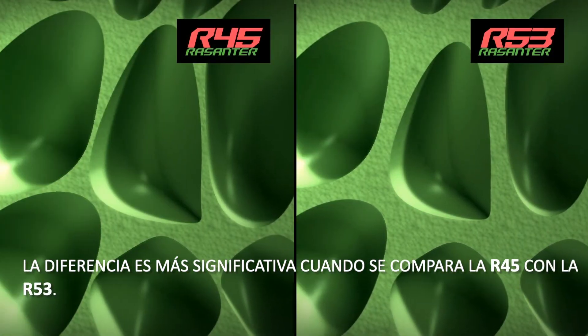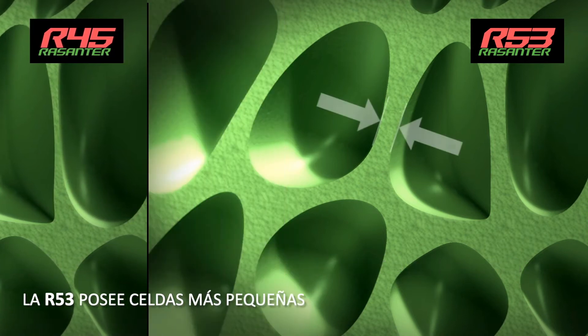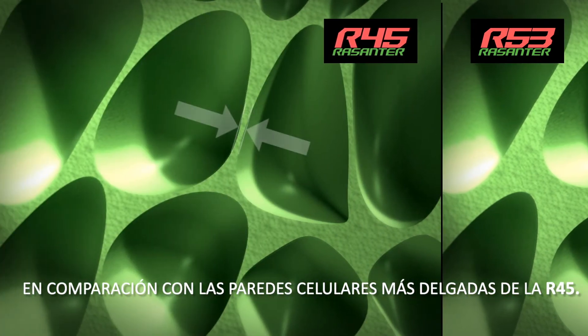The difference is most significant when comparing R45 to R53. R53 has cells with stronger walls compared to the thinner cell walls of the R45.